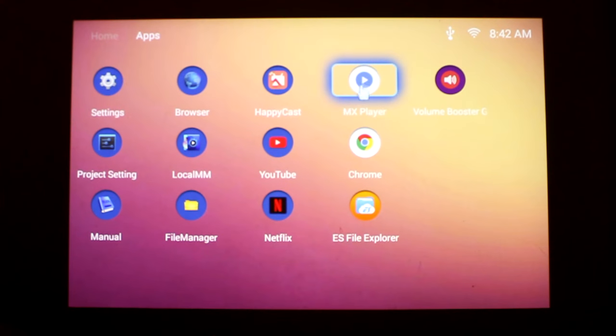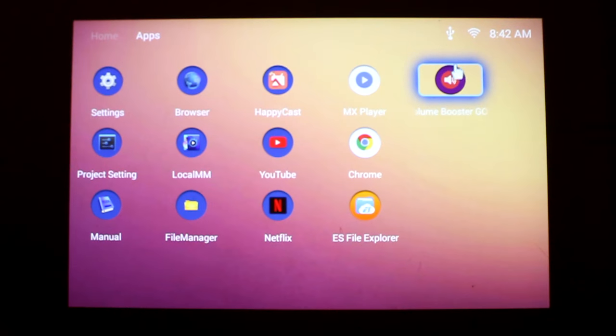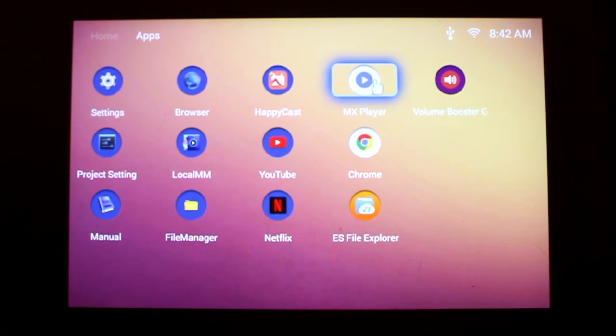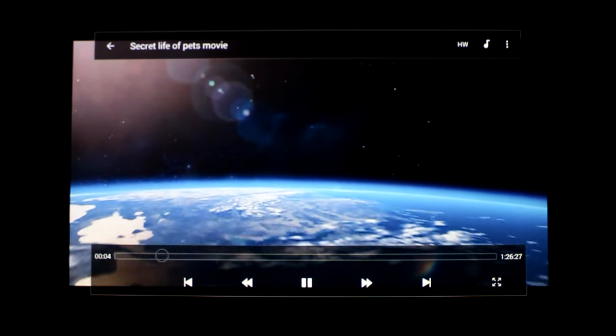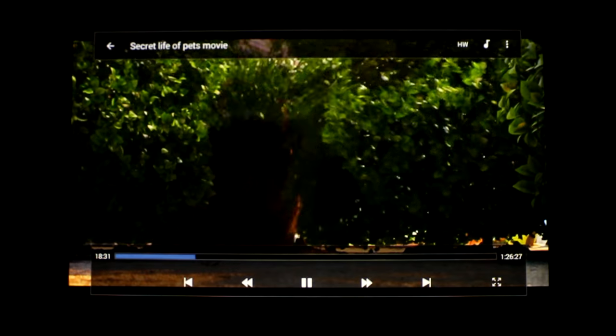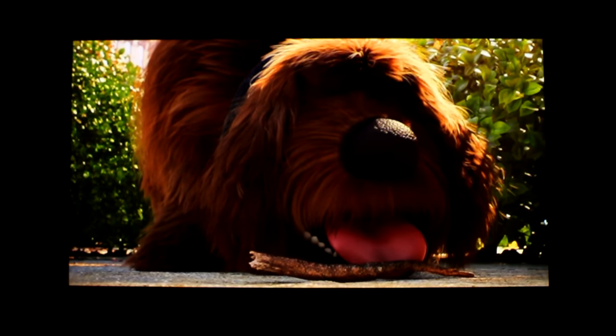As it has an app store, you can download any apps you want — I've downloaded MX Player, Volume Booster, Chrome, and ES File Explorer; everything else came pre-installed. I use MX Player so all the video files on my USB connected to the projector are easily displayed as soon as I open the app. The picture brightness and crispness are much better than my previous Rigal M9 projector that I've previously reviewed.